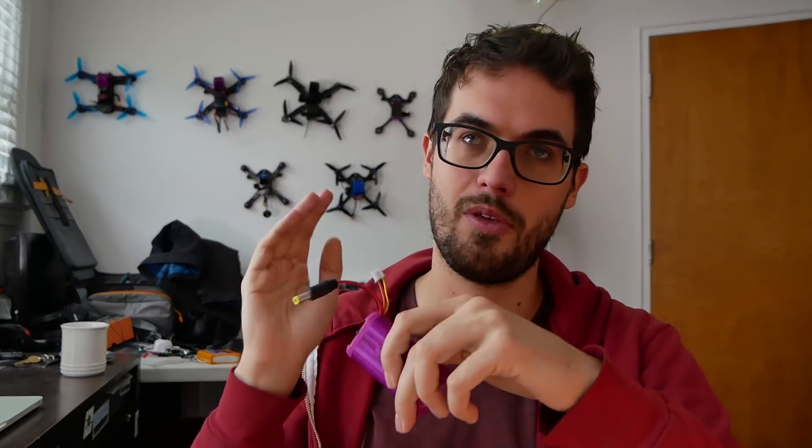The case I put them in is something that I designed myself. If you go to Thingiverse.com — that's a community where people share 3D printing files — there are a ton of options if you just search '18650 FPV' or something like that. There are a lot of options, some big and some small, but this is one that I designed myself.